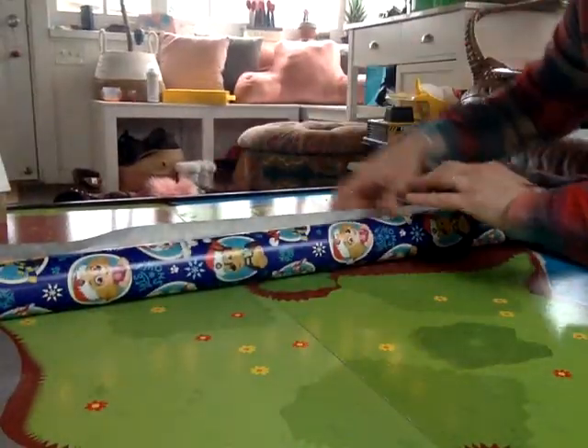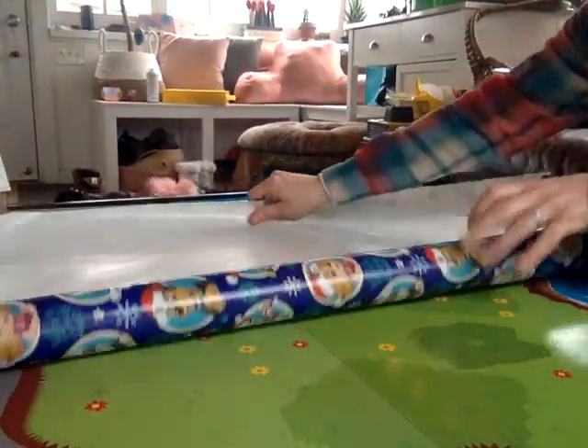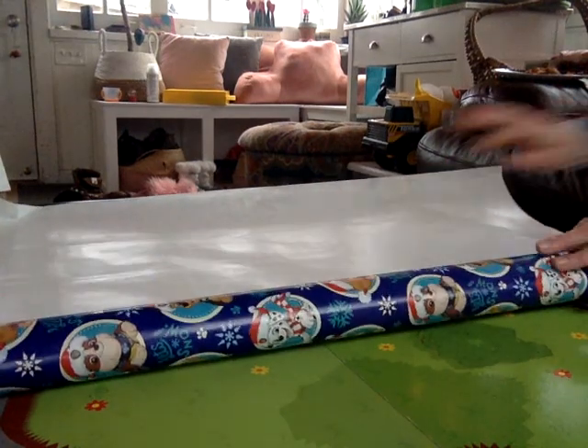We're going to start with our materials and we are going to start by rolling out our wrapping paper. Ideally you want a nice clean space in front of you. I'm using my train table, so I'm going to roll it out.